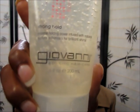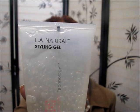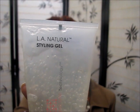Hey y'all, this is Santasha. I had to come back one more time because I wanted to tell you what I thought about the Giovanni LA Natural Styling Gel. It did really good. It's not too hard — as a matter of fact, it's really not hard at all. It's rather soft. It's not crunchy. It feels really nice and it held the coils really well. I forgot to tell y'all that part. So y'all have pictures, and I'll see y'all next time. Bye-bye.